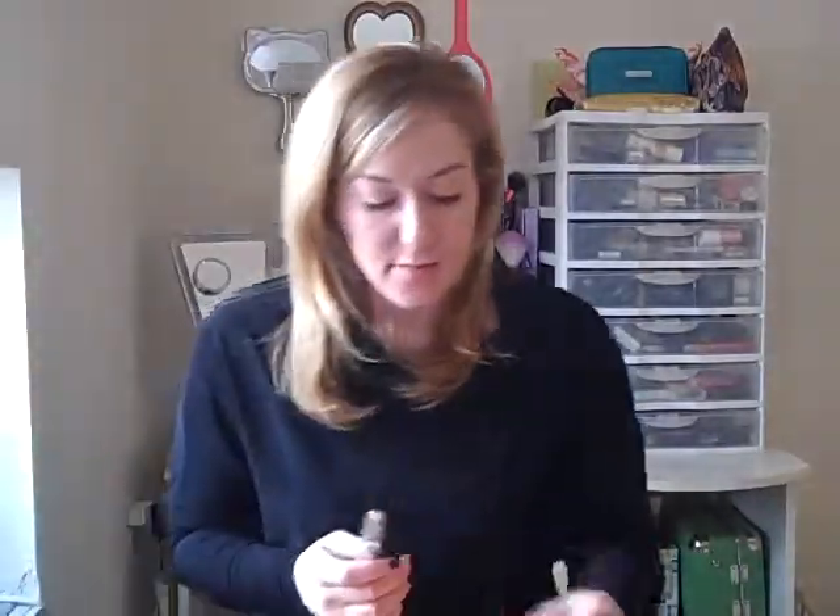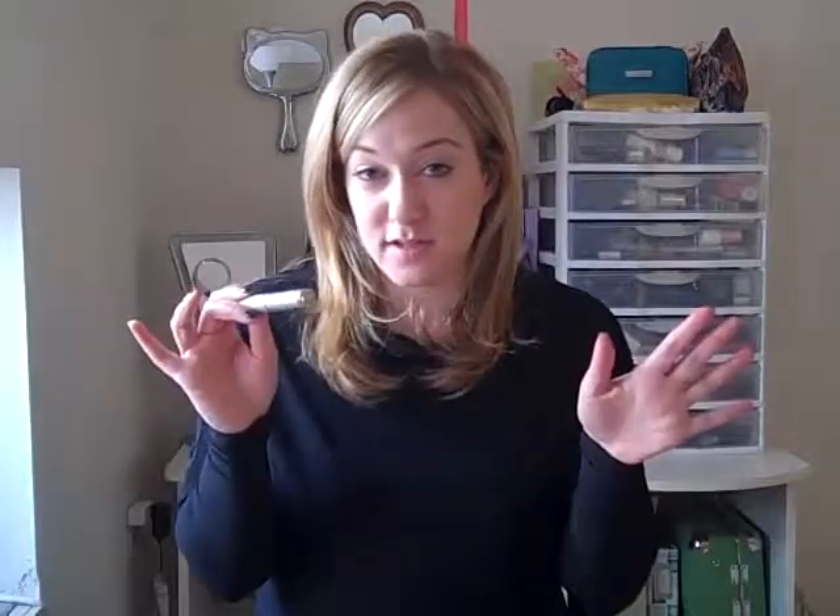Step two is to apply a little bit of a shimmery neutral shadow stick. This one is the Smoky Shadow Blast by CoverGirl — it's a shimmery neutral beige on one side and a darker brown on the other side. We're actually just going to use the shimmery neutral beige. This is very easy to apply — just directly to your eyelids, all over your entire eyelid, giving a really nice base for your more glittery makeup to adhere to. Make sure it's not too heavy in any one area.